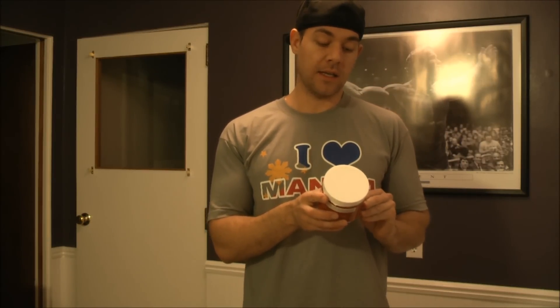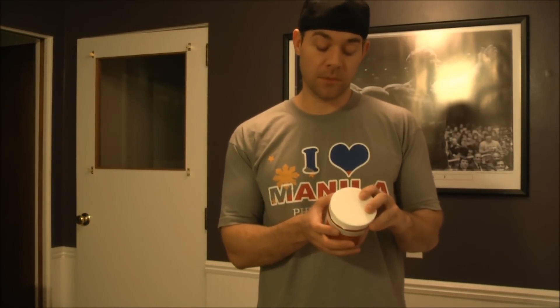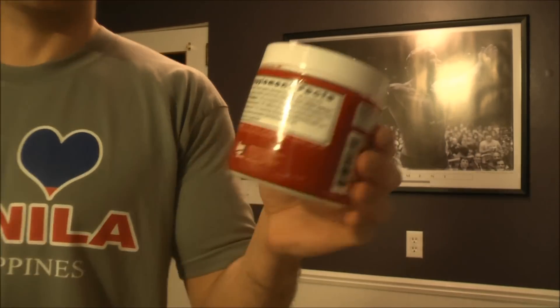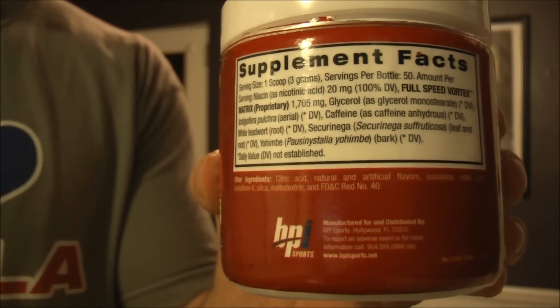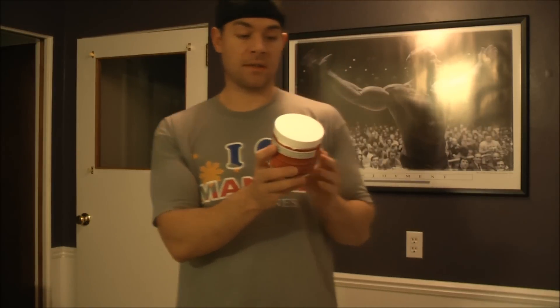The first thing you notice is it's a very small serving — one scoop is only three grams, which is about the smallest I've seen in a pre-workout. So this is what you'd really consider a concentrated stimulant. There aren't too many ingredients: glycerol monostearate, caffeine anhydrous, and a few other things. The proprietary blend is only 1705 milligrams total.